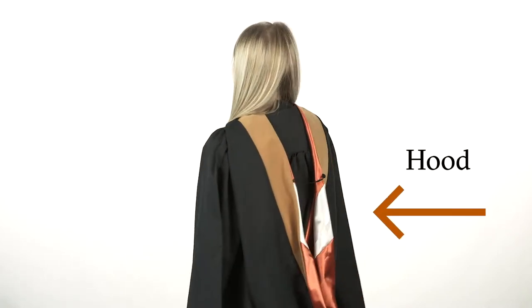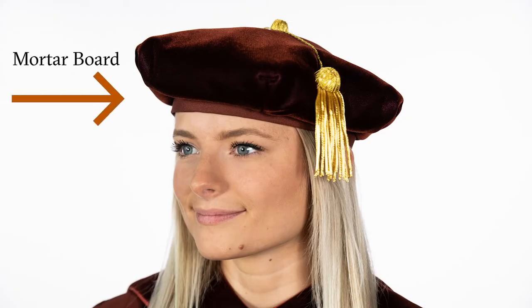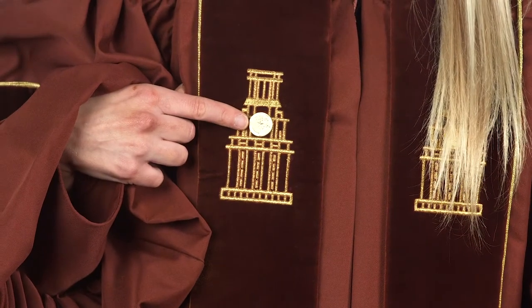Master's students wear an academic hood and doctoral candidates wear completely different regalia altogether. The gown and mortar board are a different color. You'll also be issued college lapel pins that are pinned to the gown.